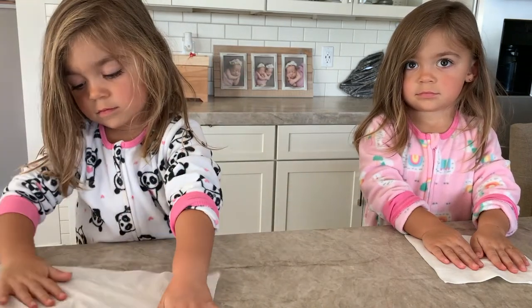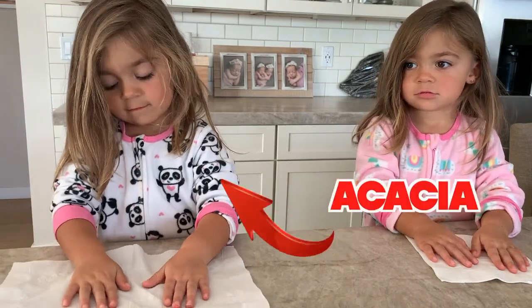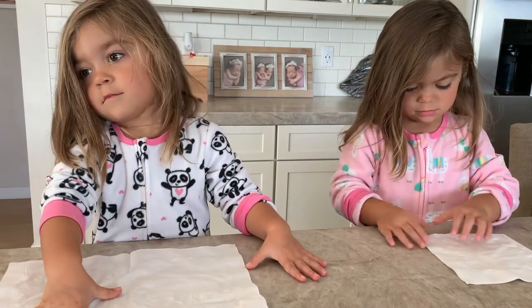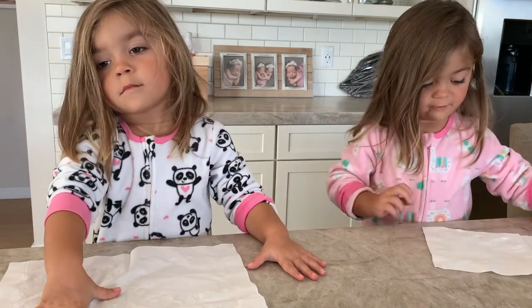Good job! So we're going to start with Keisha. All right, you ready? Put your hand like this — spread it out. When mommy paints your nails you don't move it, you just blow. Okay, here we go.